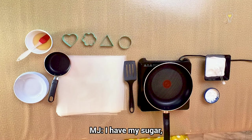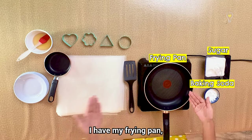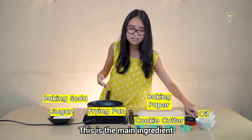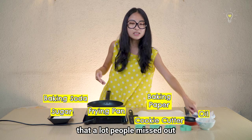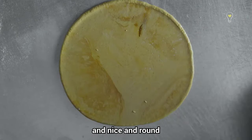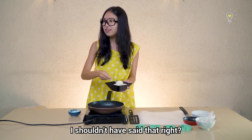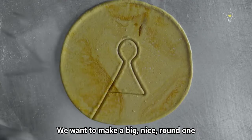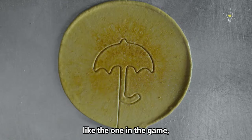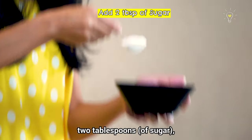Alright, run us through then. What do we need? I have my sugar, I have baking soda, I have my frying pan, I have oil. Oil is important — this is the main ingredient that a lot of people miss out on, and that's why they fail. We want to make it big and nice and round, like the one in the game. We're going to have two tablespoons.